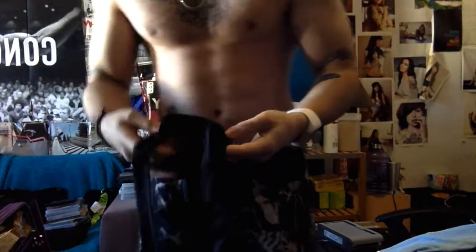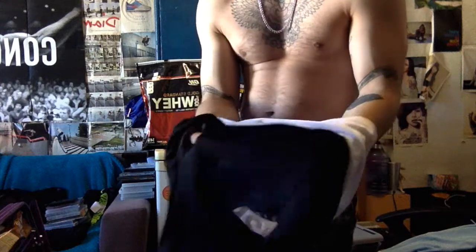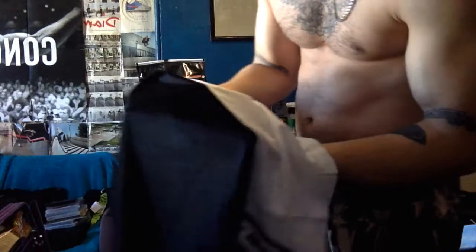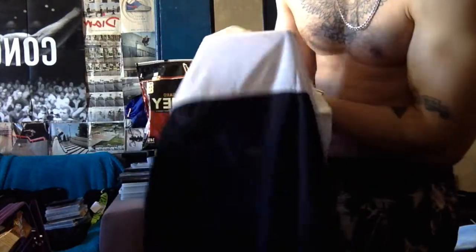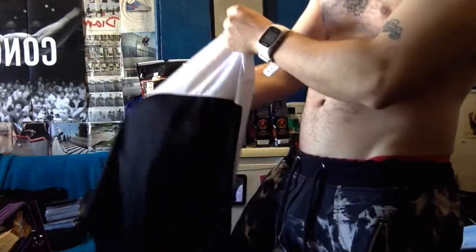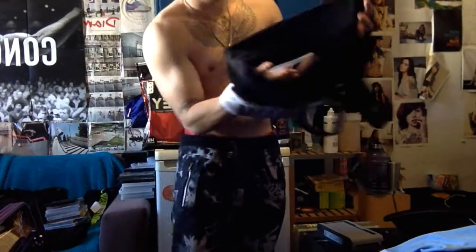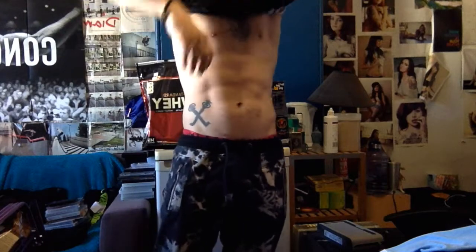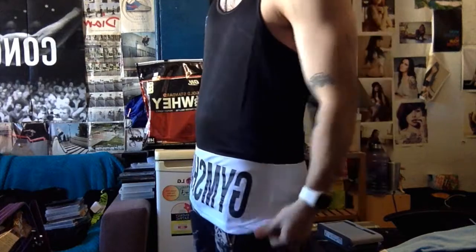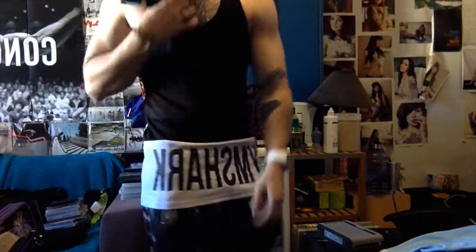If you've ever bought a jersey or a sport shirt, it feels the same. You can pretty much see through the t-shirts — it's got small holes so you can breathe. It's pretty good, pretty cool. And that's the dark one — good one.